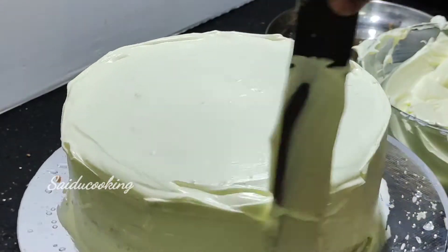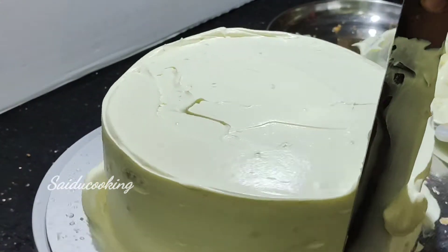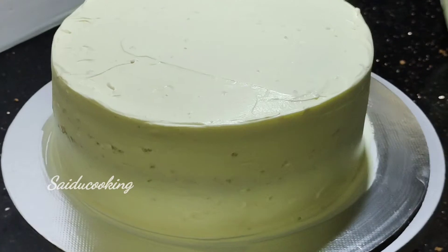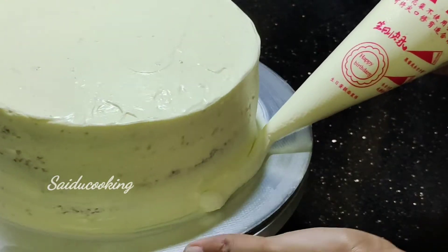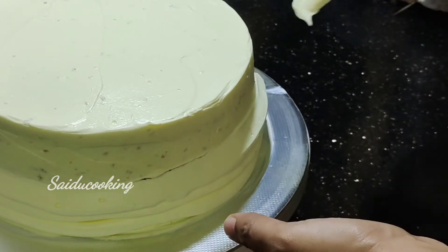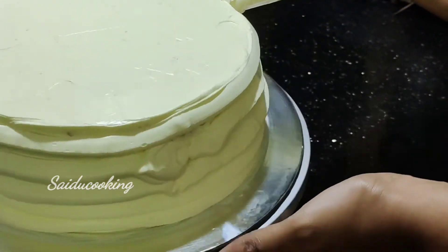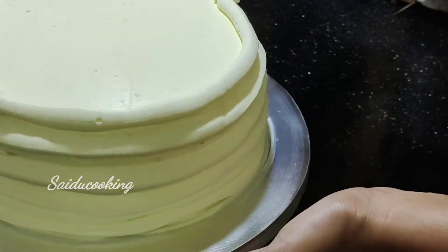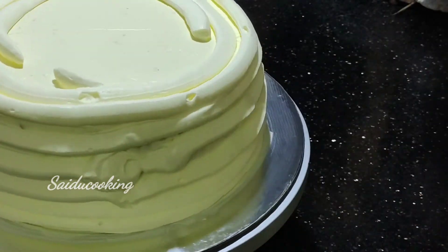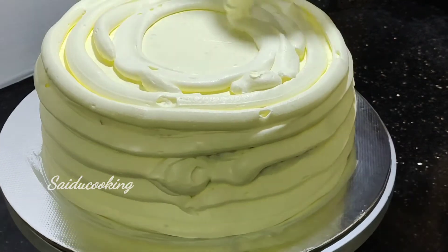Add 2-3 tablespoons of whipping cream on top. Place it in the fridge. We put cream in the piping bag. We will put the cream on the side using the piping bag and add the icing.